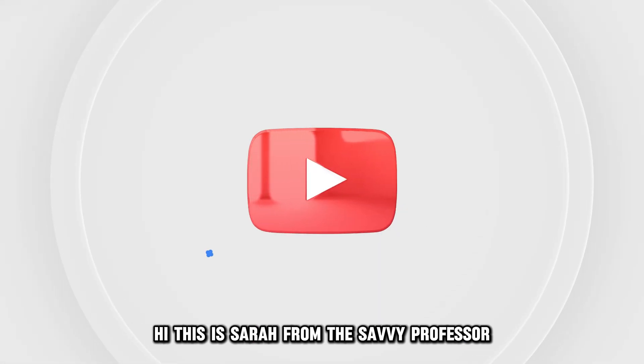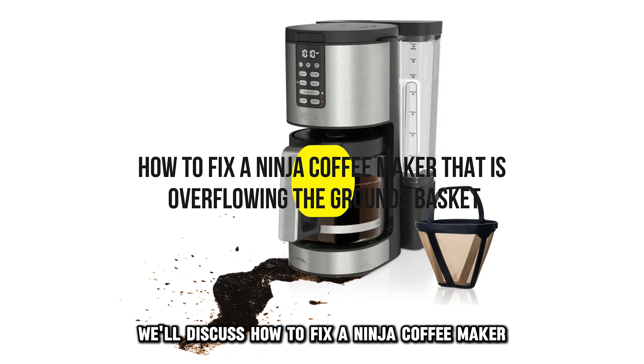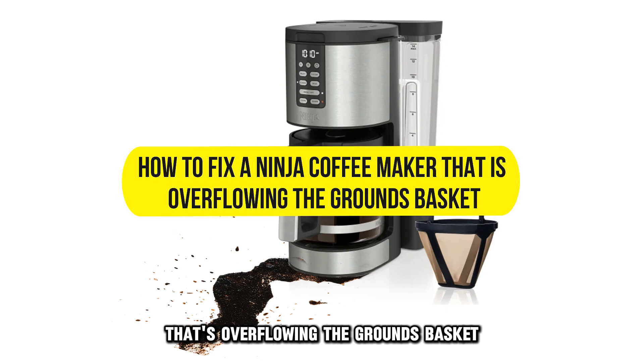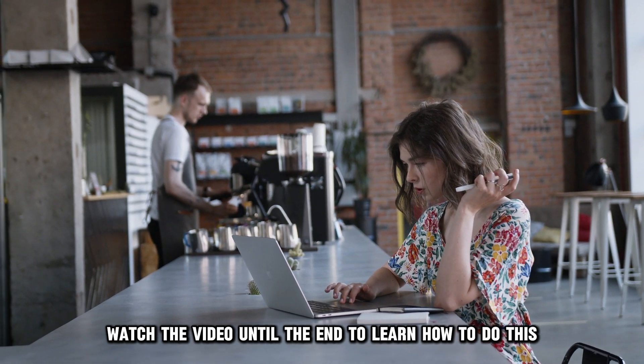Hi, this is Sarah from The Savvy Professor, and in today's video, we'll discuss how to fix a ninja coffee maker that's overflowing the grounds basket. Watch the video until the end to learn how to do this and more.